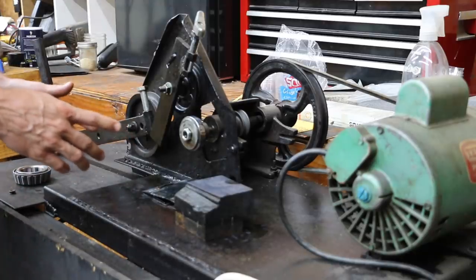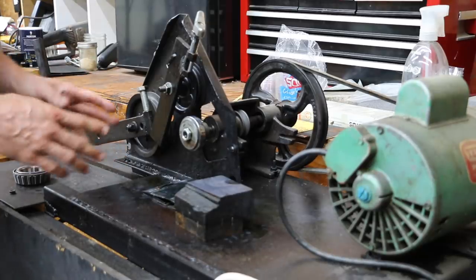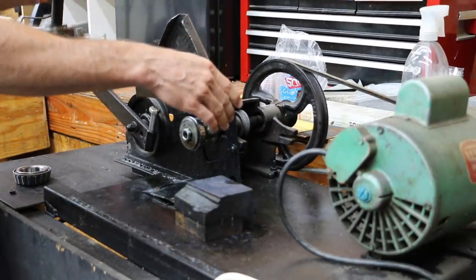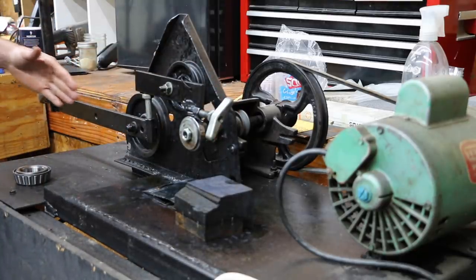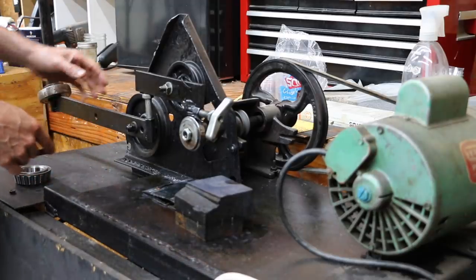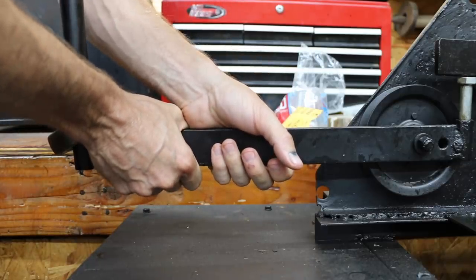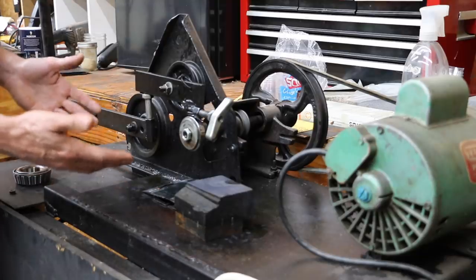A lot of people do not like this test, and here's why. What they've seen on YouTube or in oil additive demonstrations is the one-armed bandit approach. An individual will apply the bearing on top of the wheel race and use a device to apply force by hand. To manipulate the test, if they want a product to win, they won't apply very much force to the arm. If they want a product to lose, they'll apply a lot more downward pressure. Obviously, you can make a certain product win every single time.